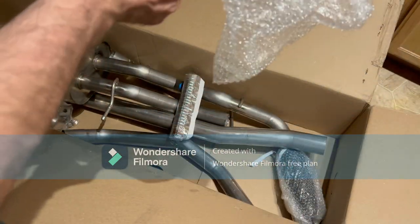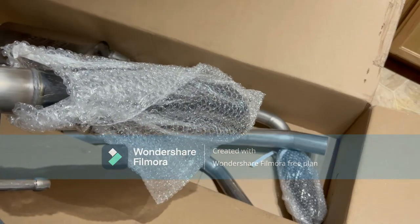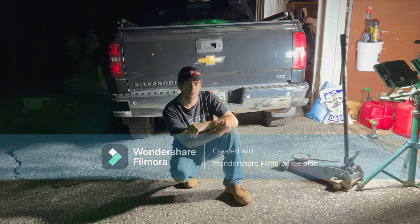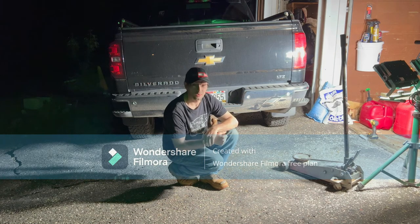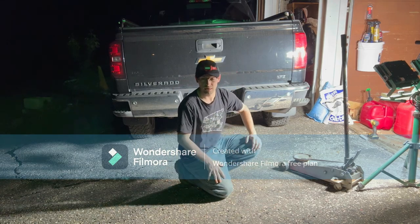Let's get this installed. Before we install this exhaust system I have to remove the old one, and that involves using jack stands and a jack to lift it up. So let's get that done — we'll skip to the big part where I start taking parts off.